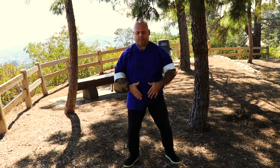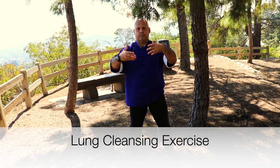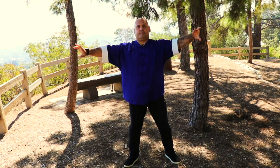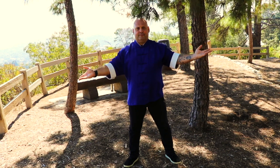Next, going directly into our lung cleansing exercise. As I inhale, I'm going to imagine a white or silver cloud filling up into the lungs. As I exhale, I allow for the negative emotions of grief, sadness, sorrow, loss, disappointment, shame, or guilt to leave like a dark cloud going several feet away from the body, deep into the ground.